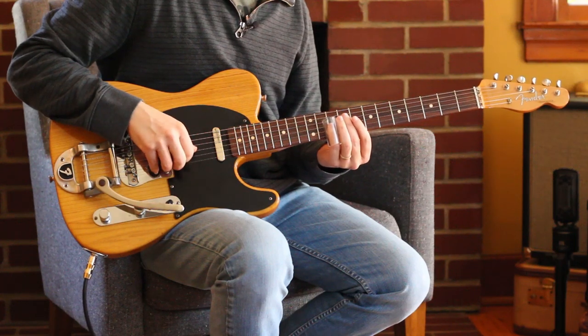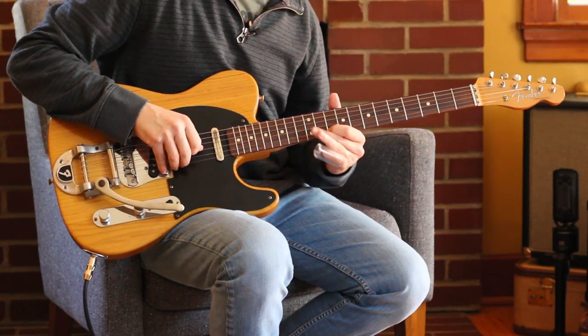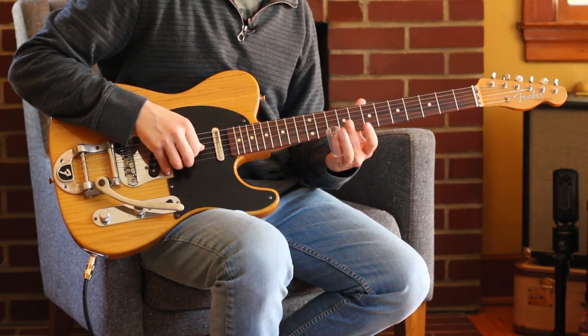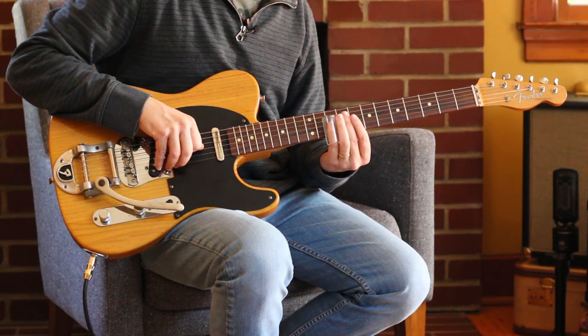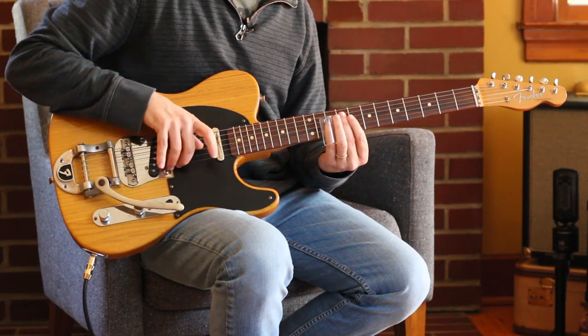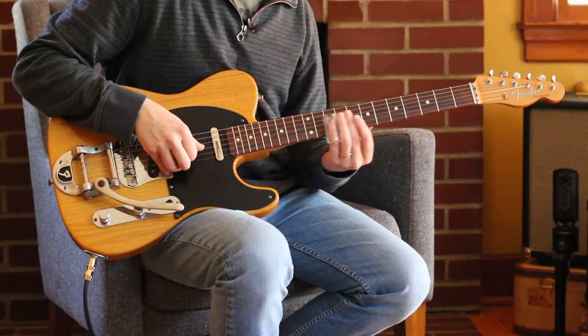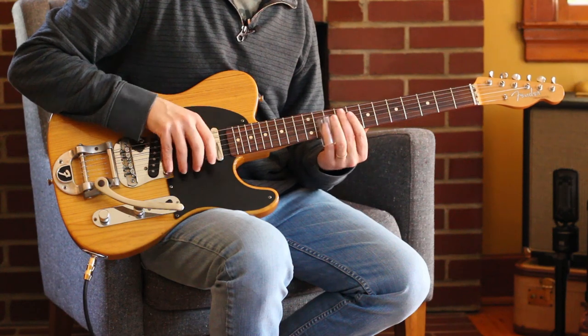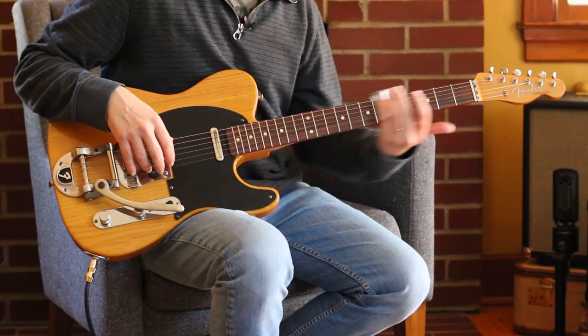Notice my vibrato is not up and down like blues vibrato — it's actually anchored with my thumb, and side to side. Also notice my right hand will drop on the strings to stop them. It's all about controlling the overtones with a slide.